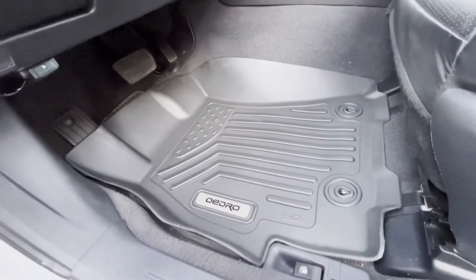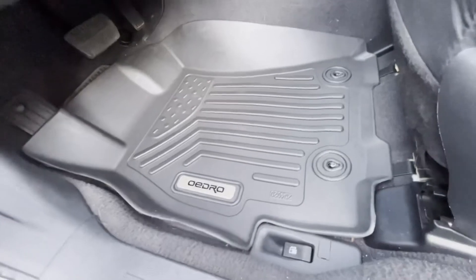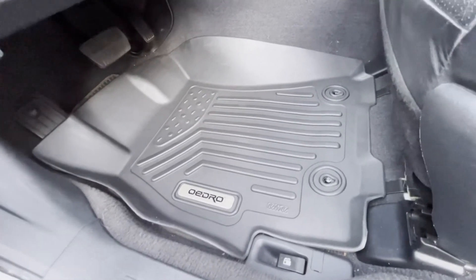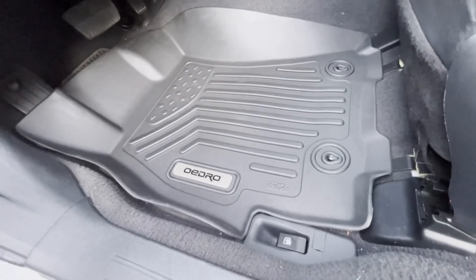Ultimately I was trying to see if it fits before cleaning everything, because I would have returned it if it didn't fit. This is a 2017 Outback Limited. This is the Oedro floor mats off Amazon — check them out. Thanks for watching.